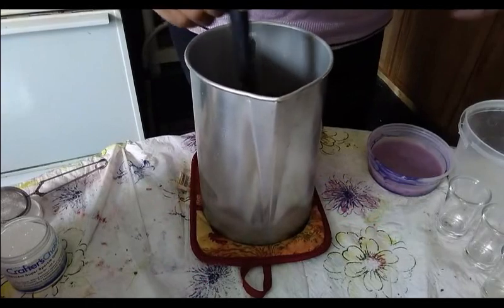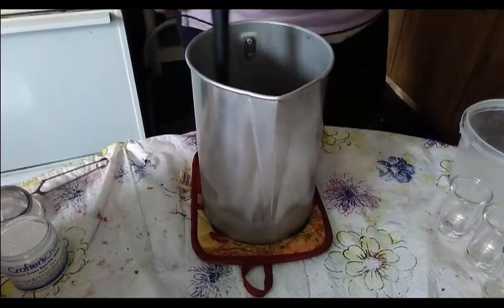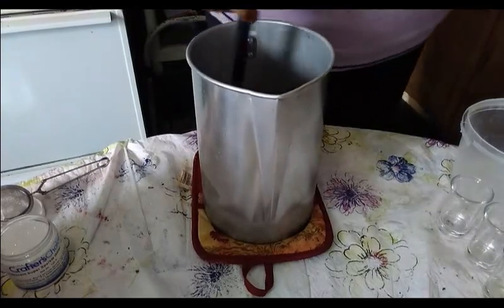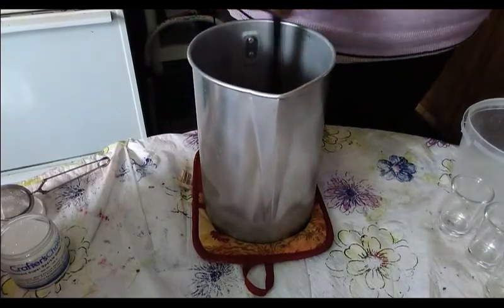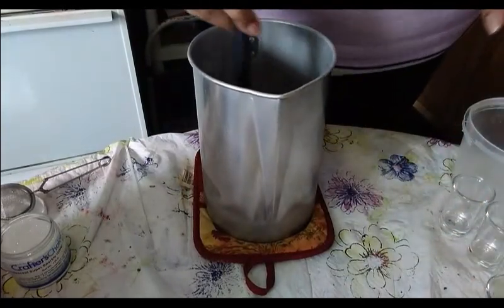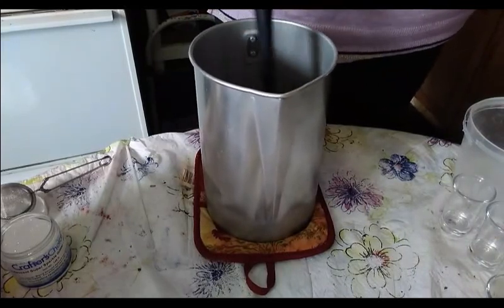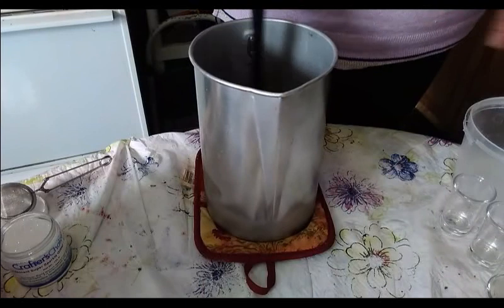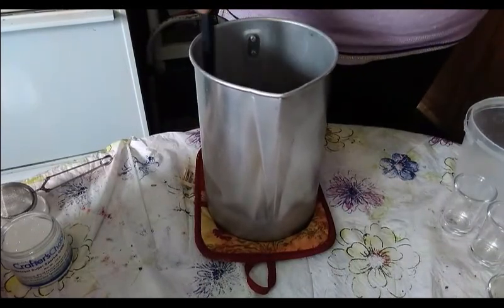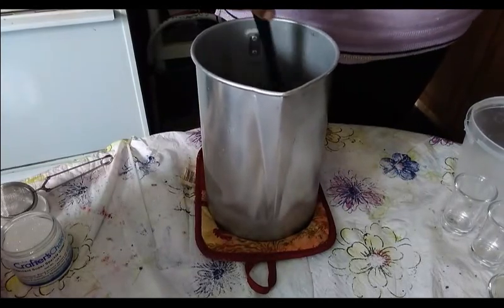Hey, it's just a boy here again from Body Garbage. As promised, I said I was going to be filming another one of our little candles. These are going to be little candle shooters and they're going to be Shamrock Surprise — no shamrocks, no four-leaf clovers, none of that. But it will be green in here.